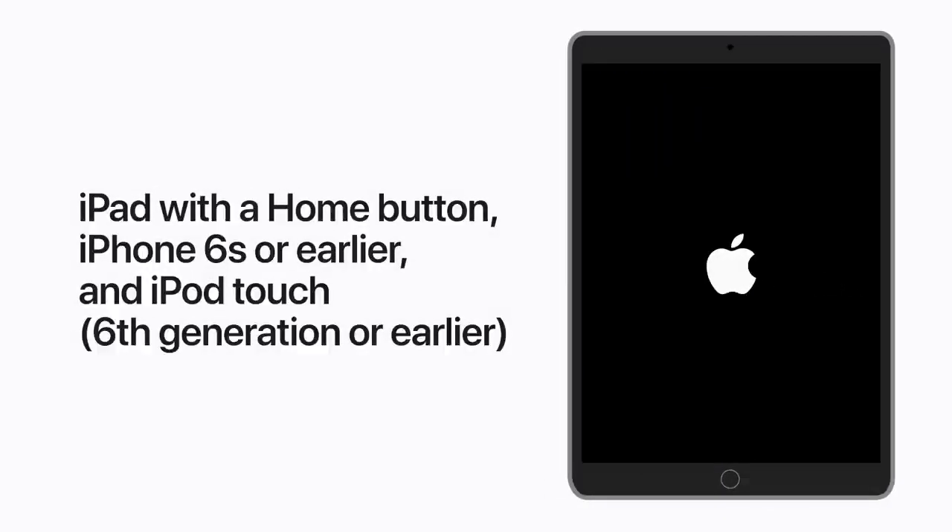If you have an iPad with a home button, iPhone 6s or earlier, or a 6th generation iPod Touch or earlier, press and hold both the home button and the top or side button until your device restarts. Your screen should go black, and then the Apple logo will appear.